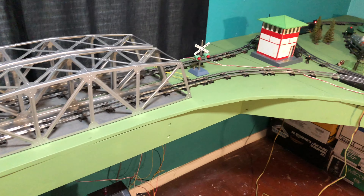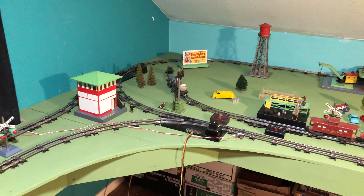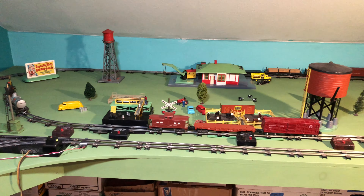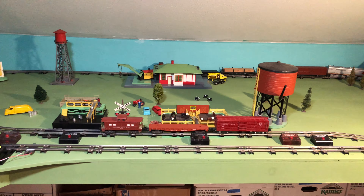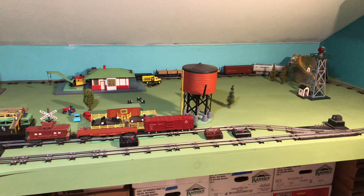Here's the rest of the layout — I'm actually running two trains at a time now. This is the west side of the layout and none of the accessories are hooked up, but they are going to be soon.